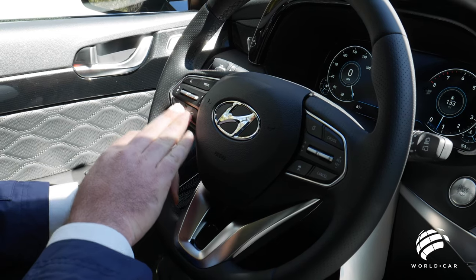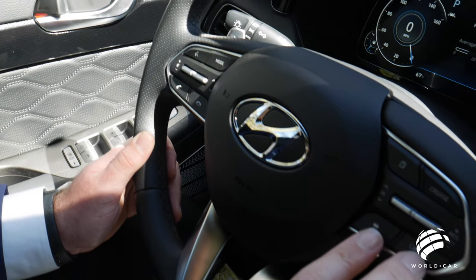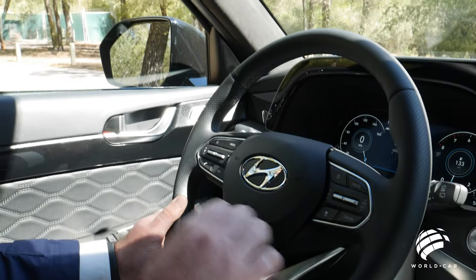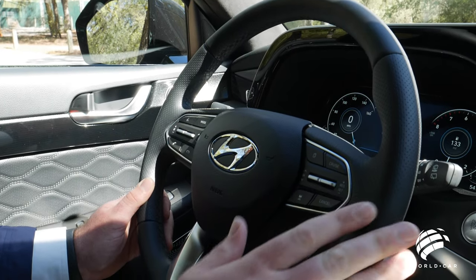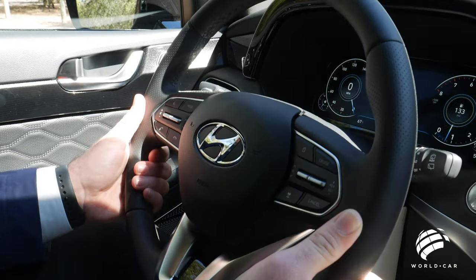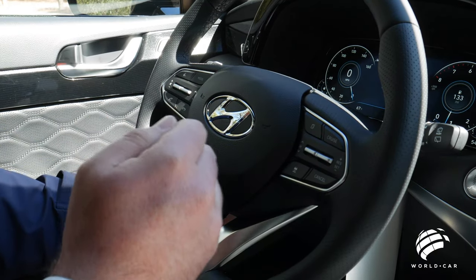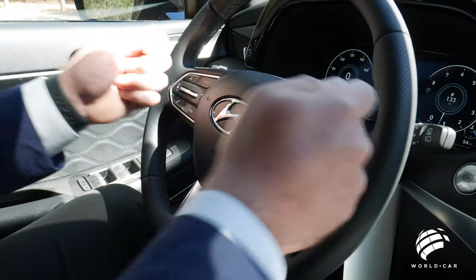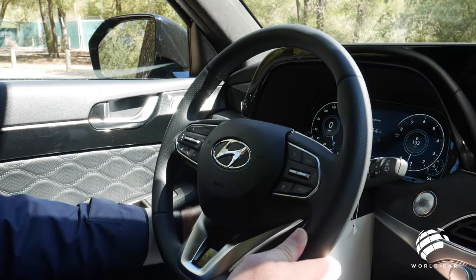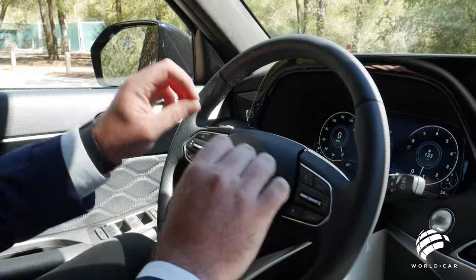Volume, Bluetooth, and stereo controls are on the left side of the steering wheel, while cruise control and onboard computer information are on the right. This is a tilt and telescopic steering wheel, sliding up and down and in and out, so you can first get comfortable with the pedals and then adjust the wheel accordingly. The dash is completely digital — no analog gauges. Your four main displays are fuel, speedometer, engine RPMs, and engine temperature.